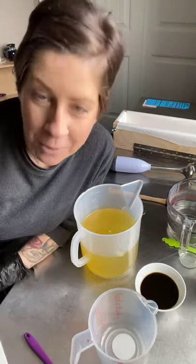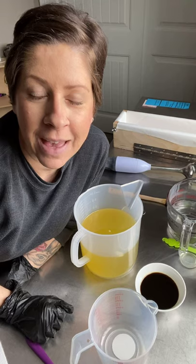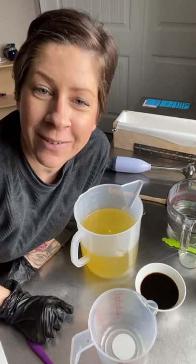Hello, welcome to Moth & Moon Soaps. Today I'm going to make my Dragon's Blood Soap Bar. It smells really good. It's like an incense type of scent. It's very earthy and musky and just really rich scents. And it's a fan favorite and I'm just going to show you how to make it today. So here we go.